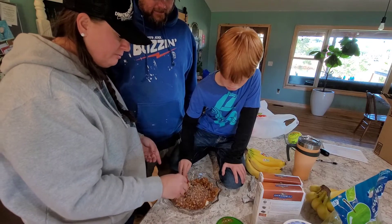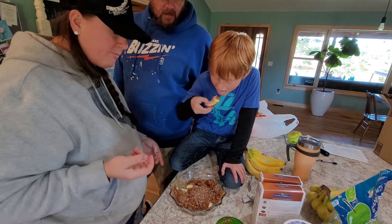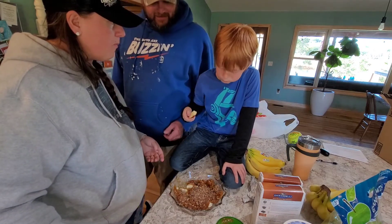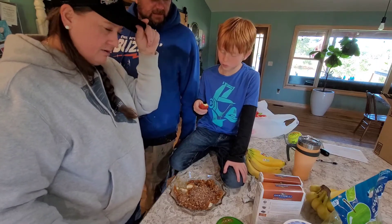Cream cheese and the caramel. Yeah, I almost dropped it. That's pretty good. Do you like the green apple better versus the Honeycrisp?